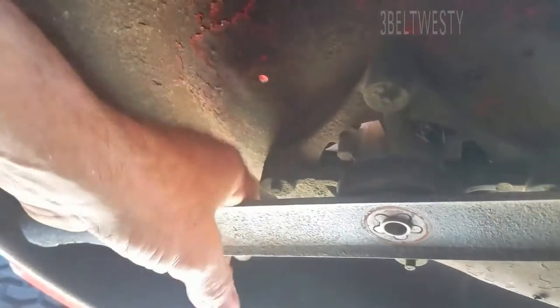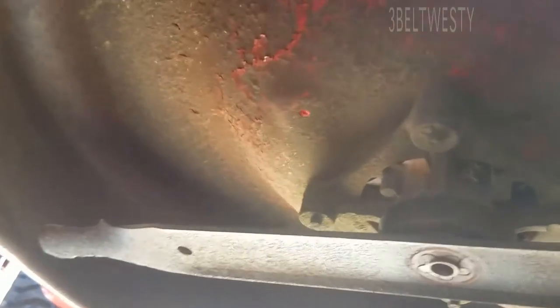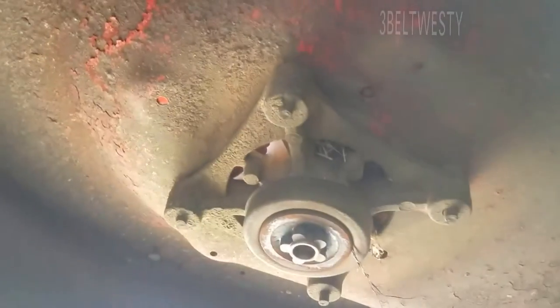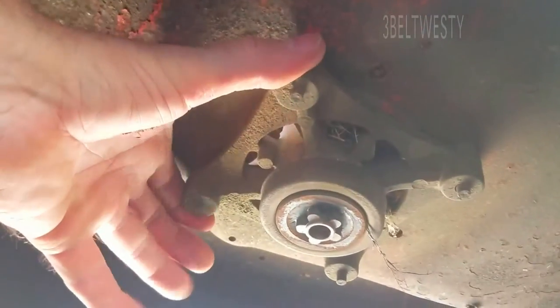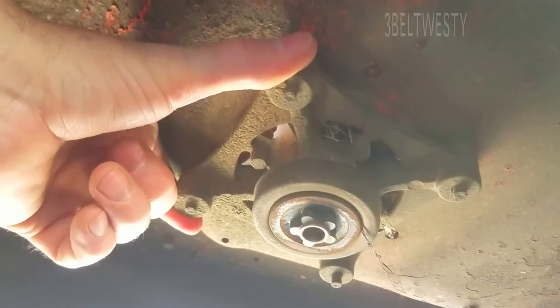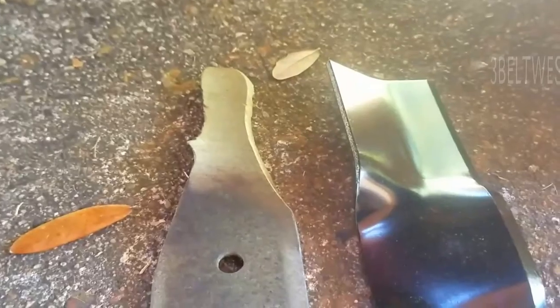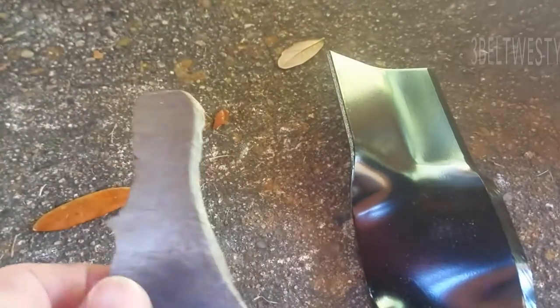Once I got it loose it was okay. There's a little star piece it goes on — these are replaceable mandrels. You can get the whole assembly for around 18 to 30 bucks. It's got the aluminum piece and the bearings. The blade is just sharp as can be on the back side.